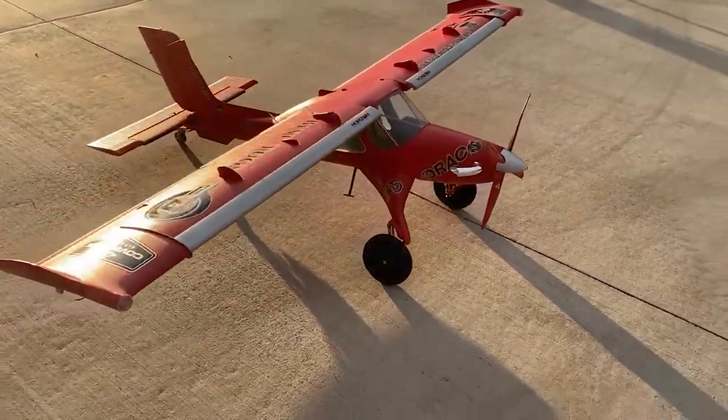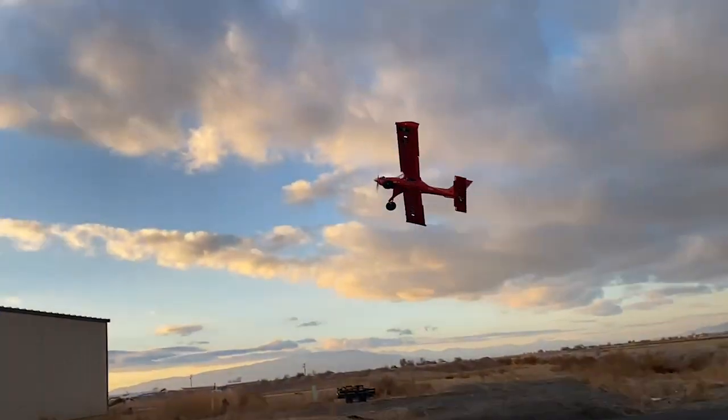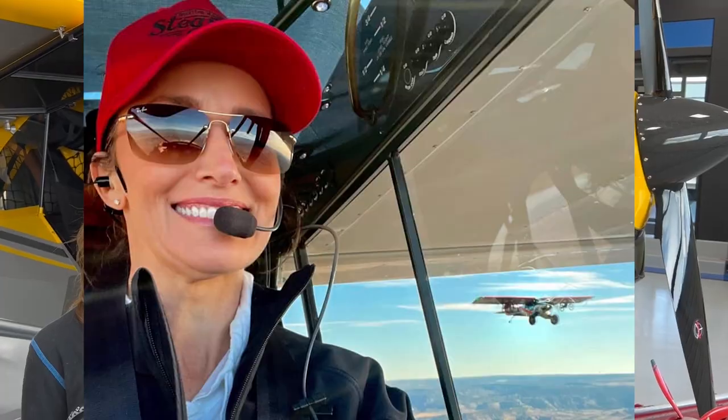Hi guys, we have a really cool announcement to make that we are very excited about, and my wife is extra excited about. So we've had Draco out for a while and they're now available again. A lot of people know that, but we do have some cool news because of my wife flying her favorite plane, this Carbon Cub, like crazy.